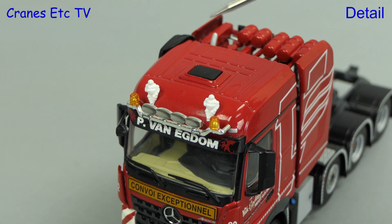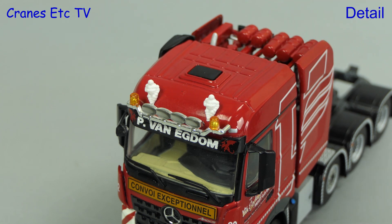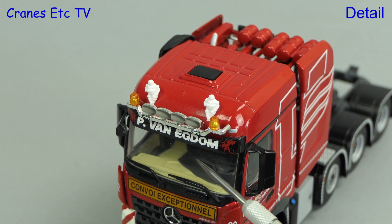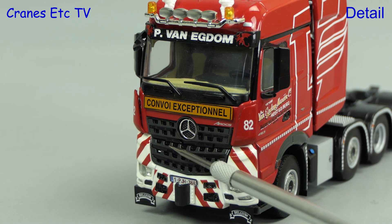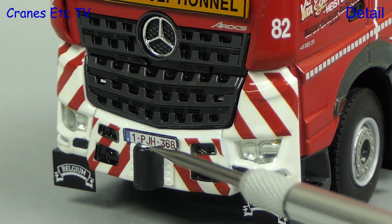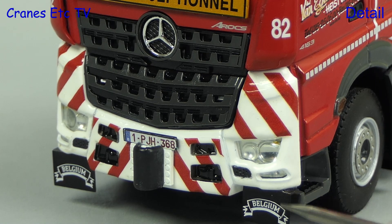The cab roof is a detailed casting and there are two Michelin men figures. At the front there's a big light bar with beacon lights and the Van Egdom name is on the visor. Below the windscreen is a Convoi Exceptionnel sign and there's an impressive looking Arocs grille.